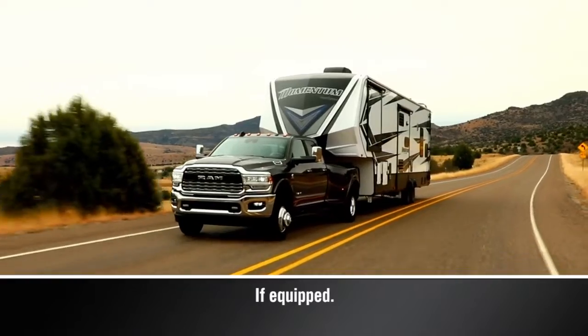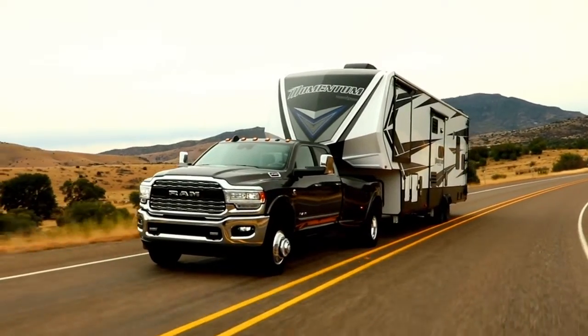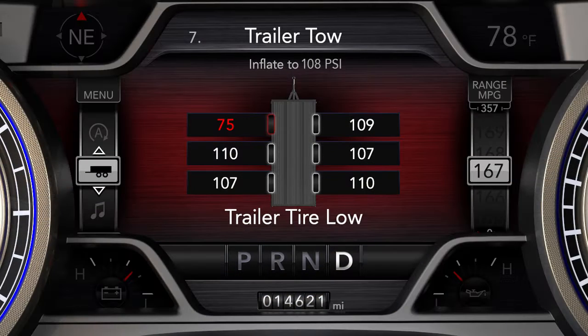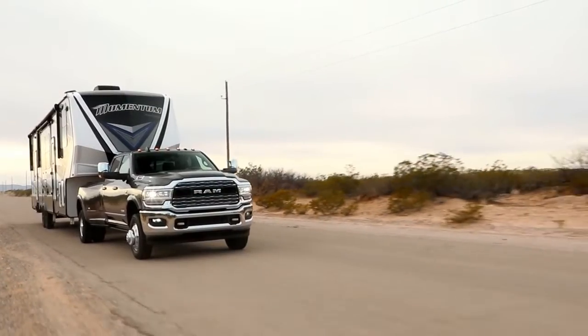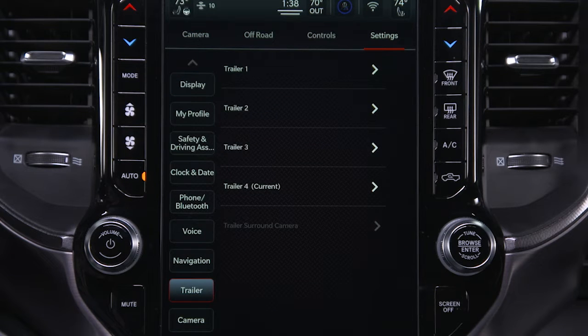The optional Trailer Tire Pressure Monitoring System monitors the pressure of each tire on your trailer. The instrument cluster will display trailer tire pressures and certain warnings, like low tire pressure or system malfunctions. The TTPMS is configured through the Trailer Settings menu in the Uconnect system. You can have up to four trailers stored in the system.